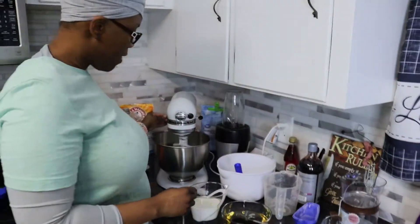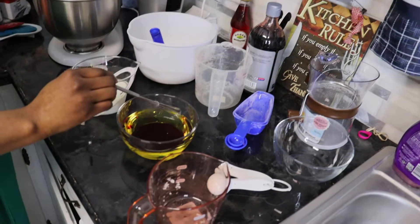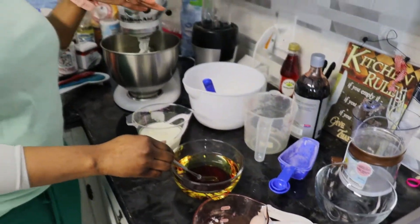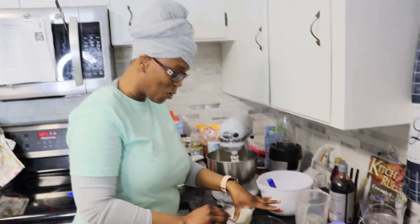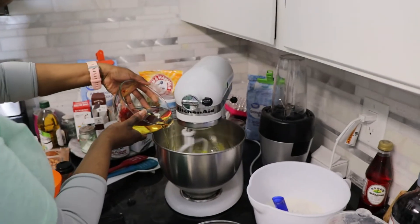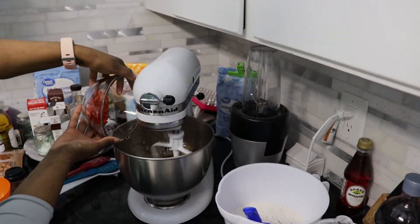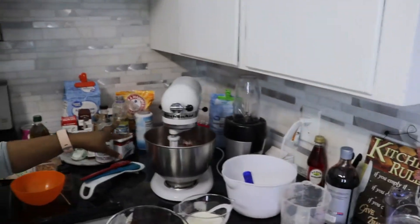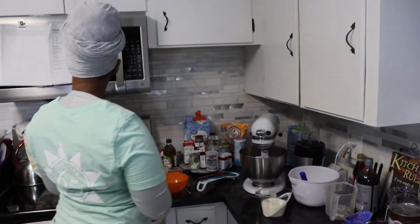We're going to slow this down and then put in this mixture with the canola oil, the red food color, the vinegar and the vanilla. When you're adding ingredients, you want to put your KitchenAid on the slowest speed possible because you will get splattered. So right now I'm going to dump this in slowly. I had it on the lower setting and it is still going to come over the edges.